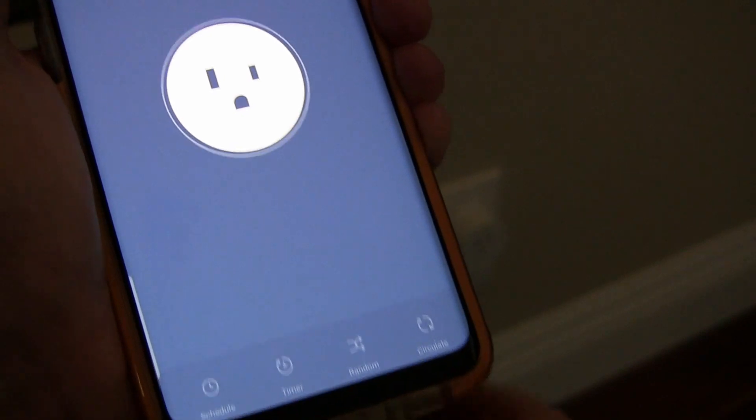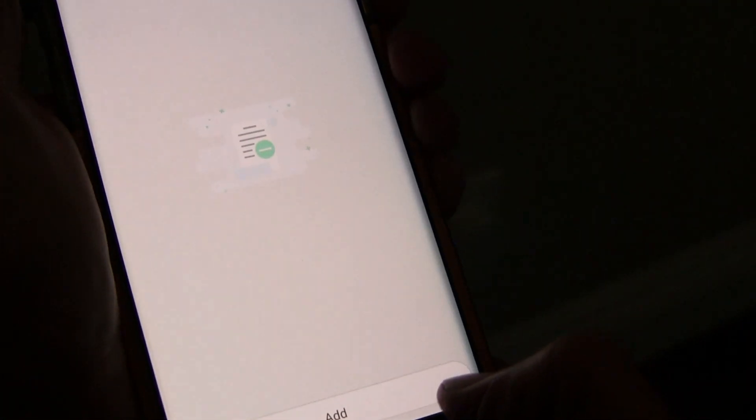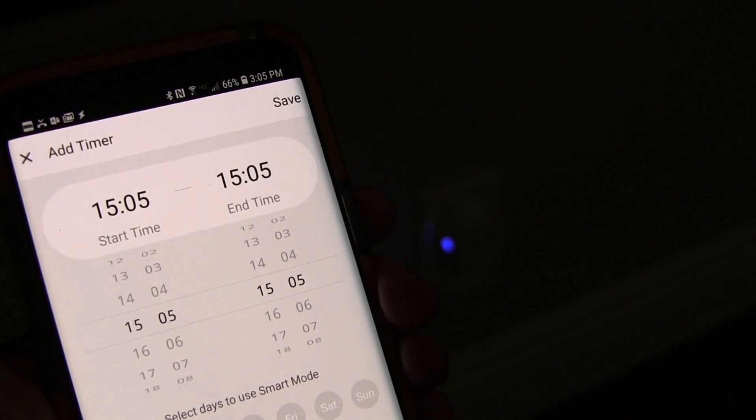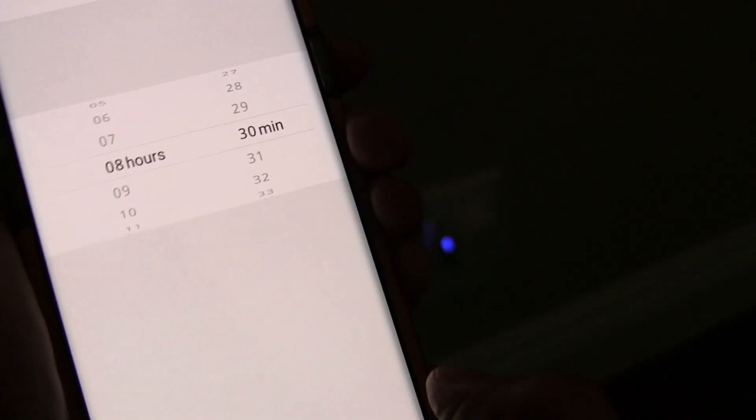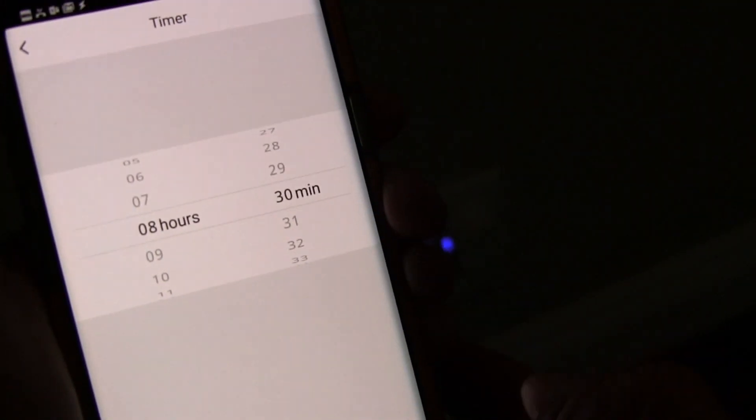You can also see inside the app you can set a schedule. For the plug, you can also set a countdown timer. If you're leaving and you want it to stay on for a certain amount of time, you can do that. Really easy to get it set up, and once you have it set up, you can control all the aspects of it — turn it on, turn it off, set up a timer, set up schedules, all that good stuff.